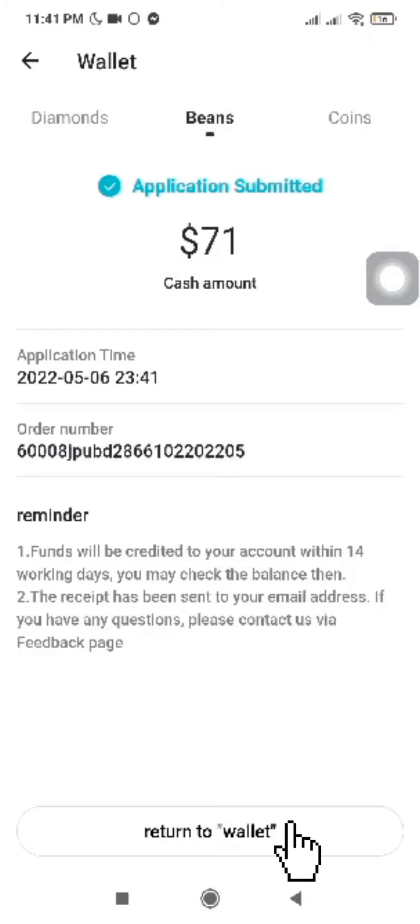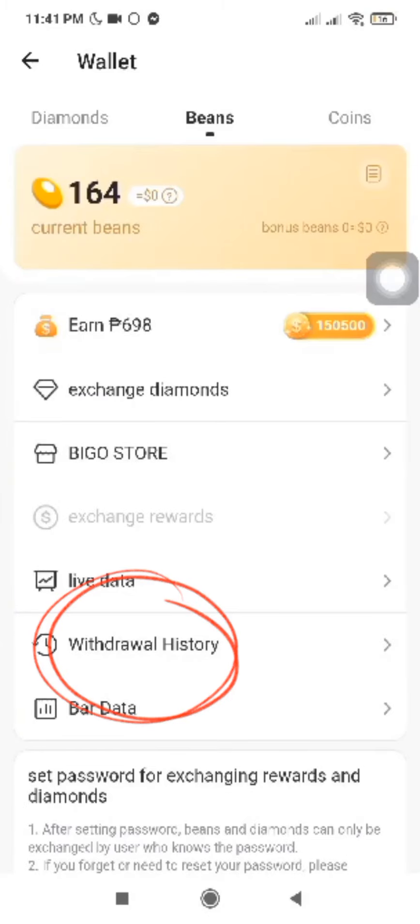You can now click Return to Wallet. Click Withdrawal History.